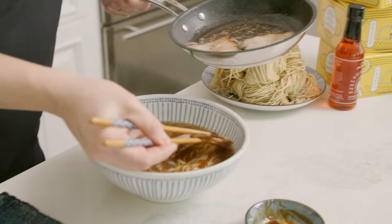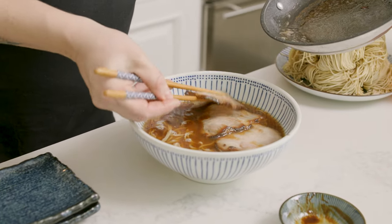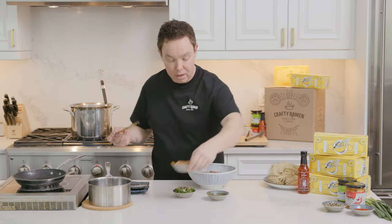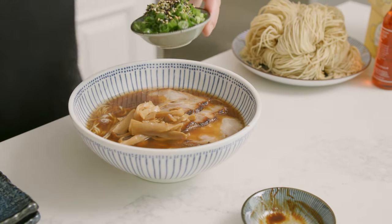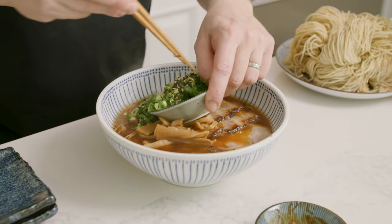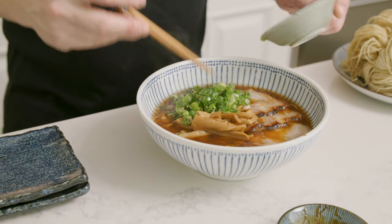And then we can plate. Lay the chashu out nicely. Then we have our menma, our green onions, garlic and shallot oil, and some sesame seeds. That's it — ready to go.